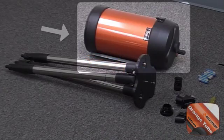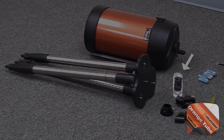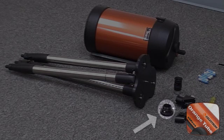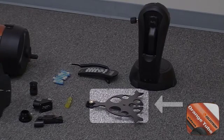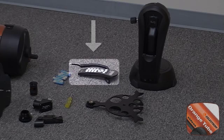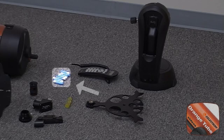The telescope parts include: tripod, optical tube assembly, eyepiece, star prism, visual back, star finder, foreguard, accessory tray, hand control, batteries (sold separately), and a screwdriver.